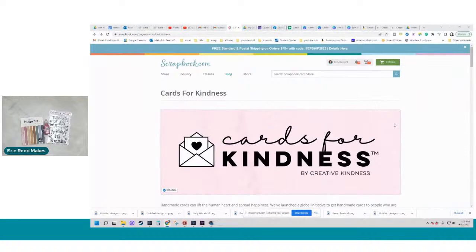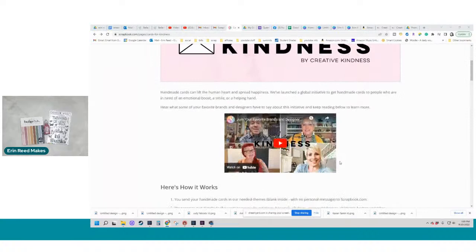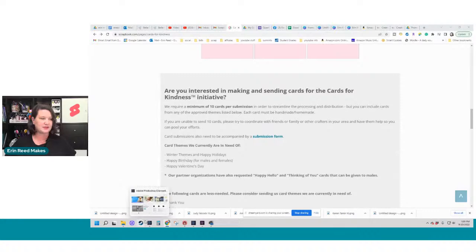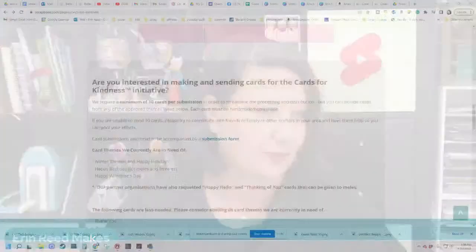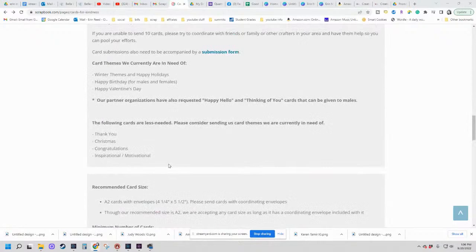Basically, the bottom line is: if you love creating cards and you're not sure what to do with them — maybe you have a big stash and you want to donate them — Scrapbook.com has an outlet. They've reached out to a bunch of organizations across the country to help donate cards to nursing homes, medical facilities, and other partner organizations. You can see all the partner organizations listed on their site.